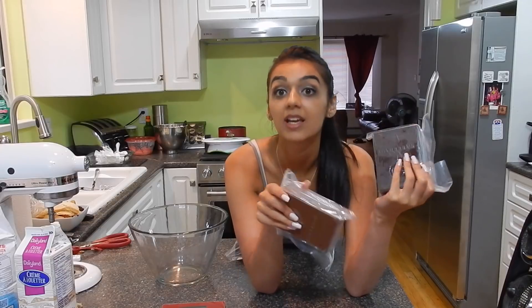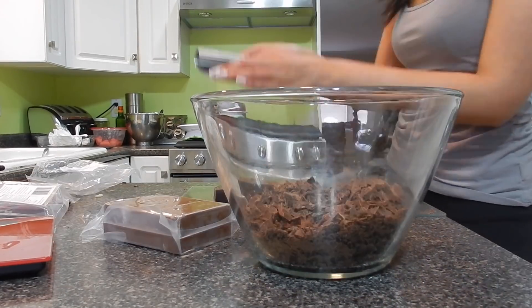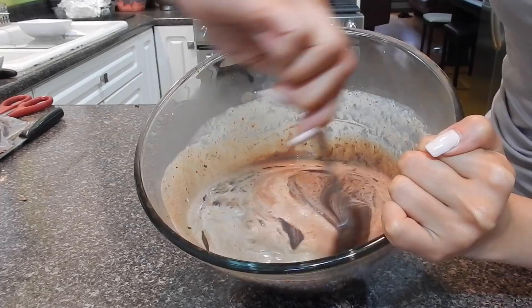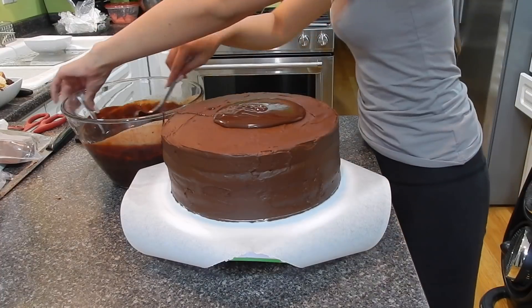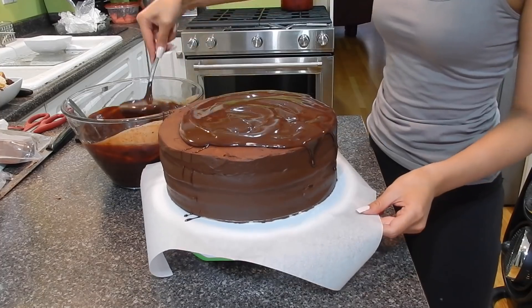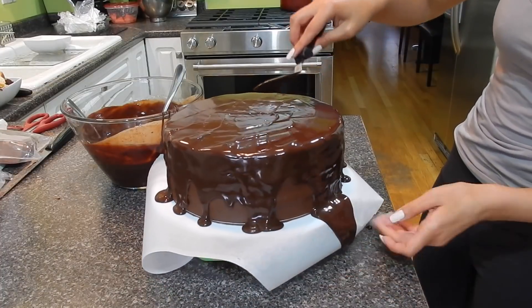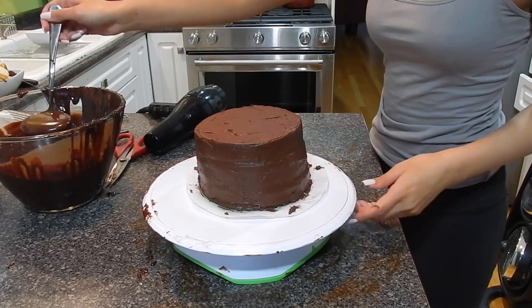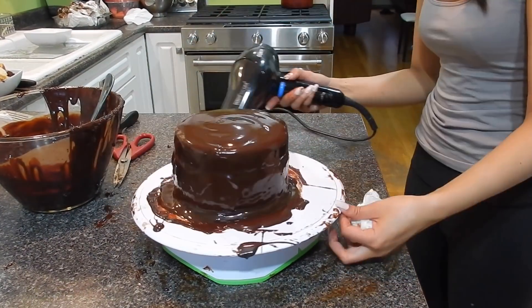We are getting close to being done for the day. I just have to make the ganache and cover the chocolate cakes, so let's get chopping this chocolate. Finally it is time to cover the chocolate cakes now that the frosting has had a chance to chill. I actually ended up using a blow dryer to smooth out the ganache a little bit because I wasn't getting a perfectly smooth finish, and that helped a lot.